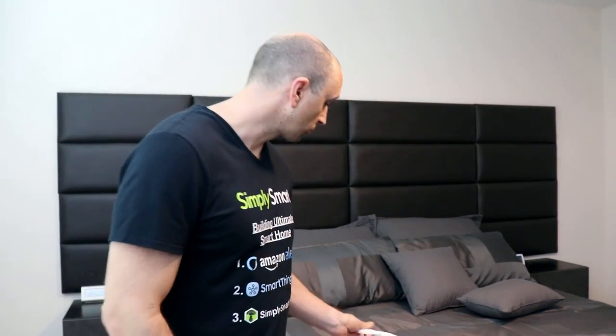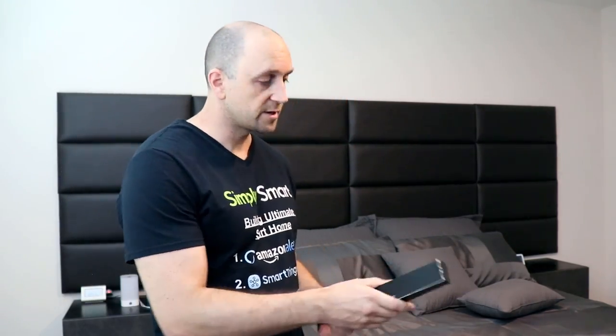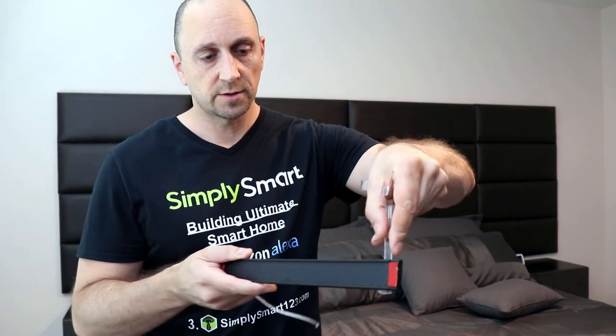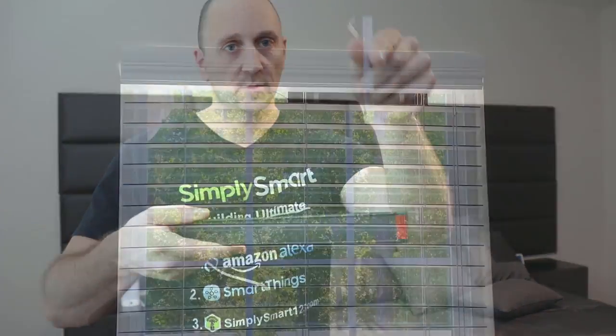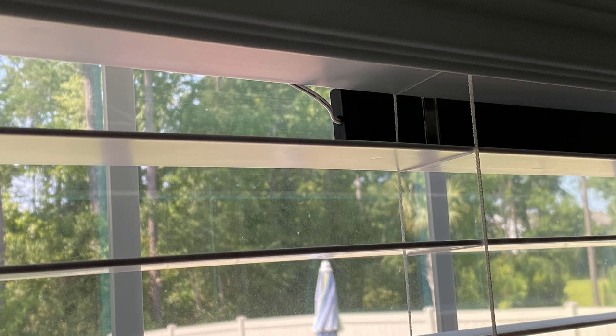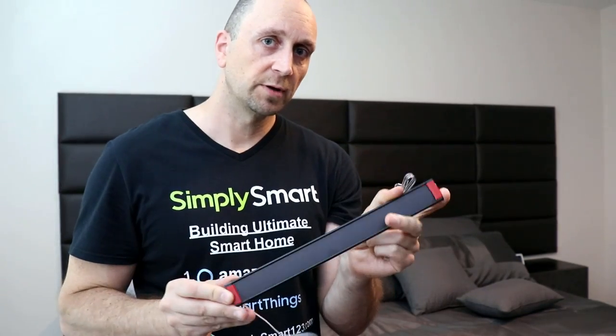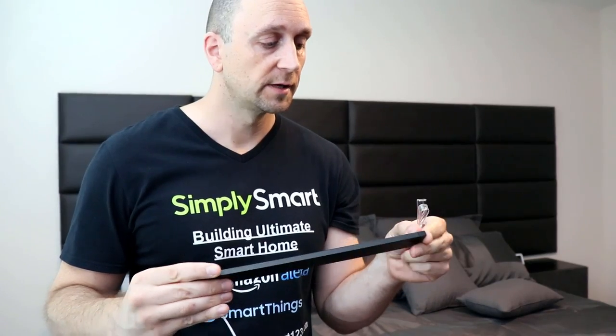I did get the solar panels, which is in this box here. The solar panel comes with clips — the clip attaches to the solar panel and then it hangs on the back of the blinds. What I did instead is use double-sided tape and tape it right to the window. That way it's closer to the window, looks a little bit better, and it seems to be working fine for getting a charge.